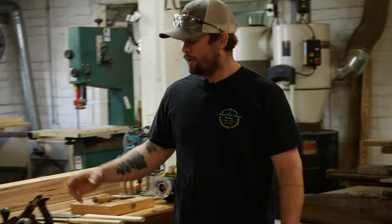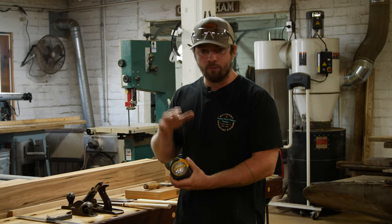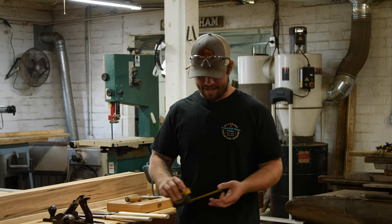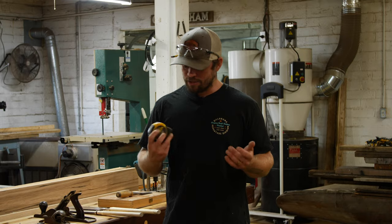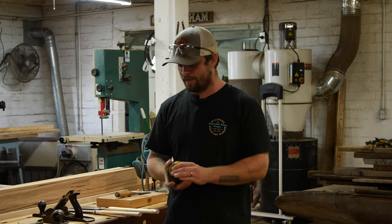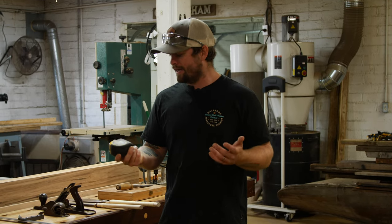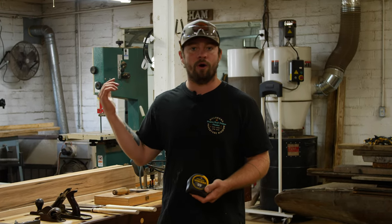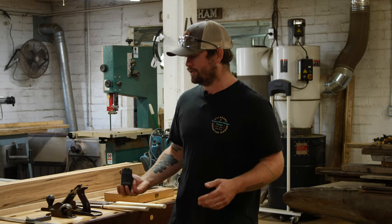Obviously right off the bat you have to have a measuring device. We always use these Stanley Fat Max tape measures. I find it really helpful to purchase a bunch of the exact same tape measure — that way there's no discrepancy and you get used to the look and feel of where all the hash marks are. A measuring device is first and foremost what you need for any woodworking. Get a good one that feels nice and has a good stopper. These Stanley Fat Max's go on sale at Ace Hardware for around six bucks, and I'll buy eight at a time because tape measures have a way of just getting away from you.